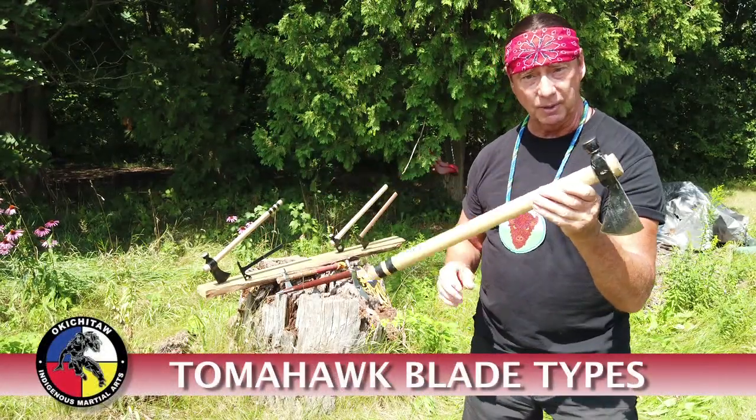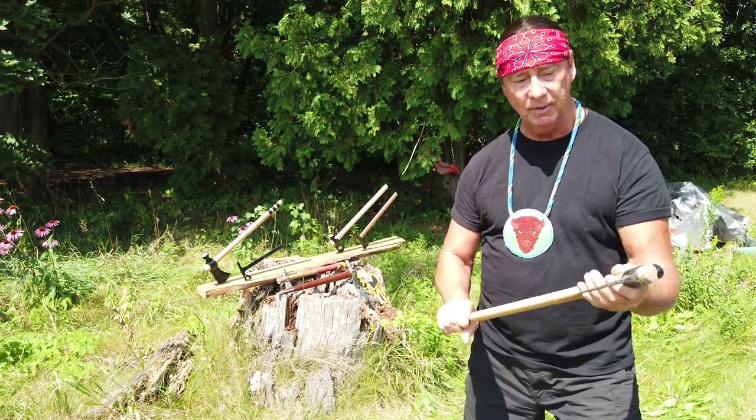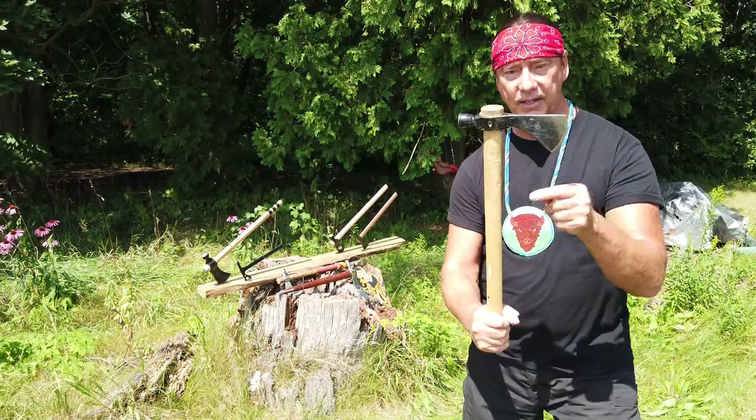Another tomahawk that reflects the pipe tomahawk — something that we used historically. Another great example of this is the pipe on the back, which is better known as a hammer. And this is a Frontier-style cut again.